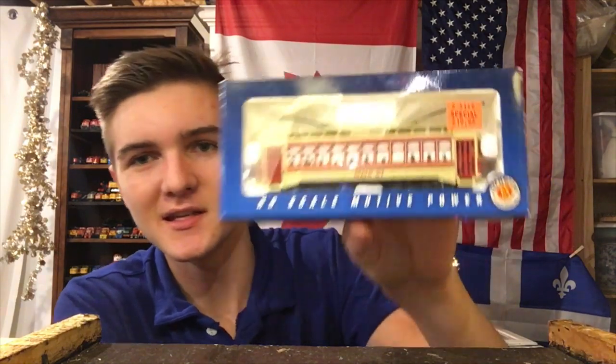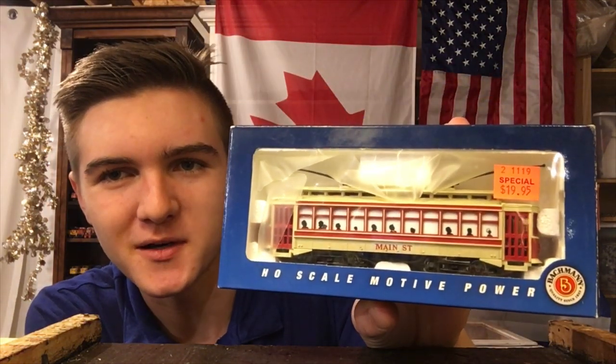But when I find something of theirs at a good price, new or used, I'll usually pick it up. And in this case, this thing was only $20 — it's funny enough how this thing, along with several others, was only going for $20.